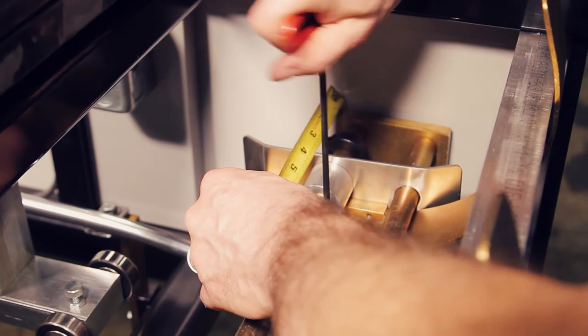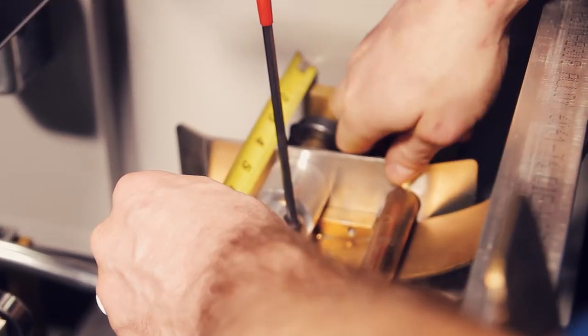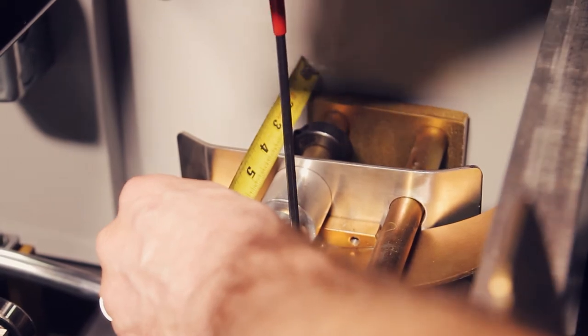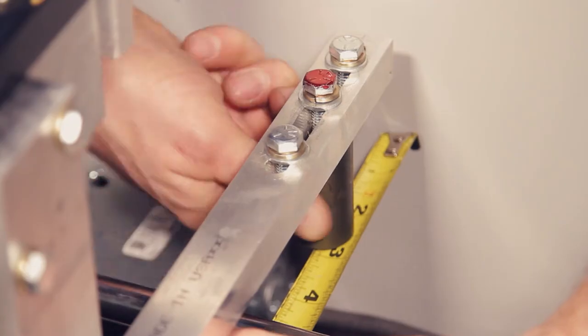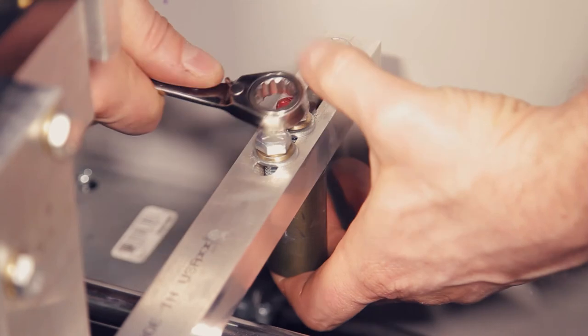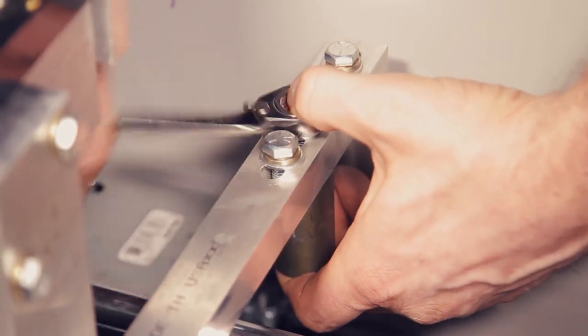If we're going to reduce the size of the lip because it's running too large, what we're going to do is loosen the right entry guide and move it towards the center of the machine, which takes material out of the forming rollers. Then next we're going to use our tape measure to reference our auxiliary post entry guide where it sits, and then we're going to adjust that towards the center of the machine the same amount that we moved the right entry guide.